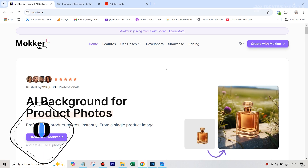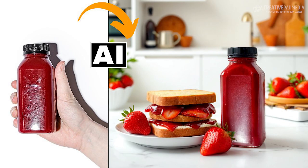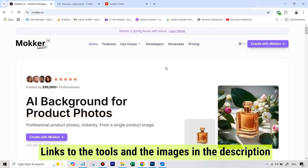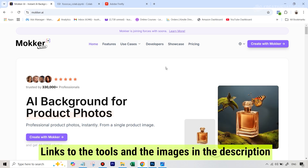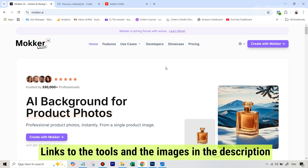Hello there, this is Kush Sharma from Creative Pad Media and in this tutorial we will be seeing how to take a very poor looking product shot and turn it into something much more professional. We will be taking the help of two AI tools here: Mocker AI, which you can use for free up to 20 generations, and a completely free AI tool called Focus AI which works with Stable Diffusion.